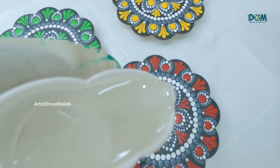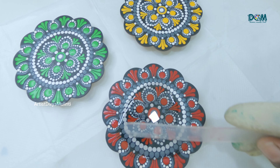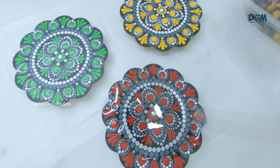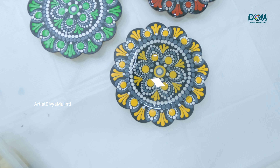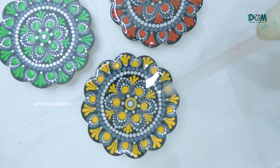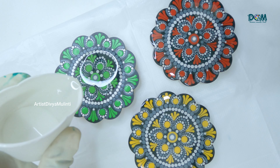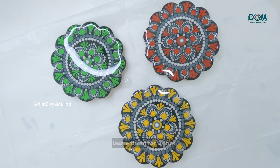Then I am pouring the resin on the coasters — spread the resin evenly. While doing this resin work, please don't forget to wear a mask and glasses. Now the curing time of resin may also vary depending upon the brand, so here I am leaving them for at least 24 hours.